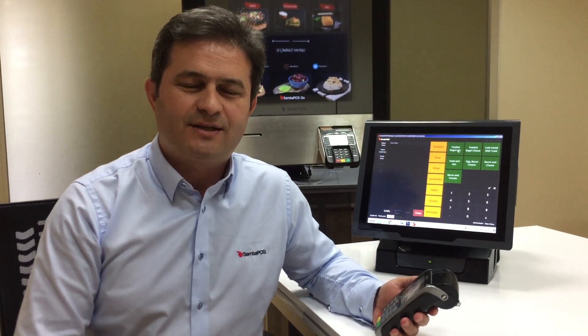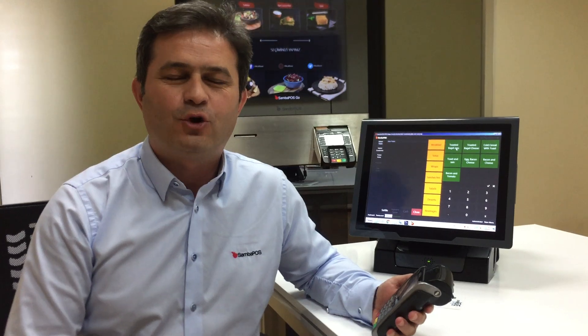Hello, this is Typhoon from SambaPOS. I want to introduce you to how SambaPOS works with Payment Sense.